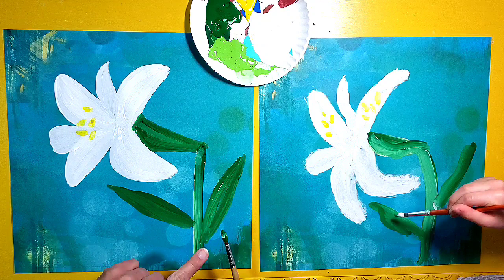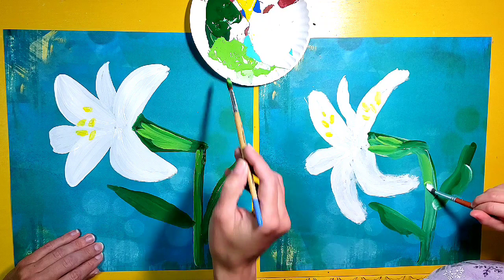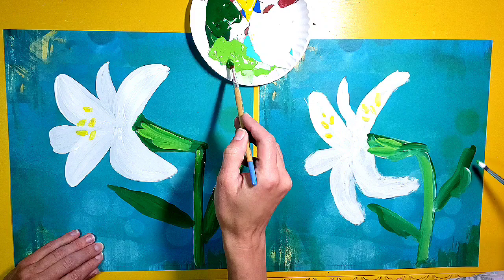While we still have this green on our brush, I'm going to switch to some light green and just add a little bit of light green in here so that it adds some highlights — it's going to pop right there. And then a little bit on the stem — I'm going to add some highlights. And a little bit on the leaves too — I'm going to add some light green highlights.